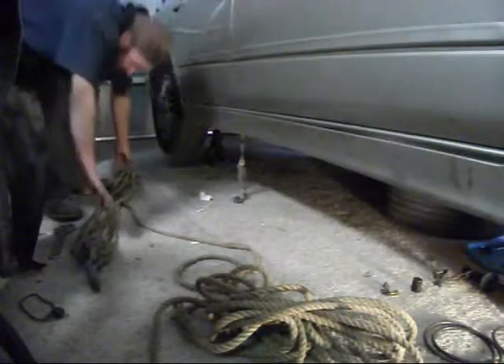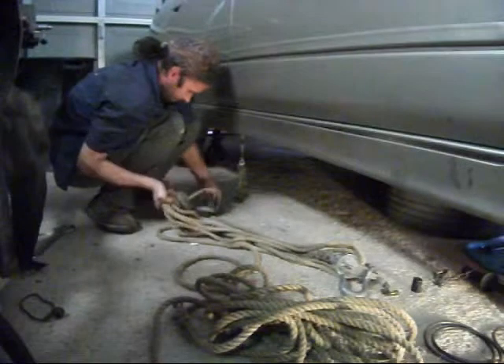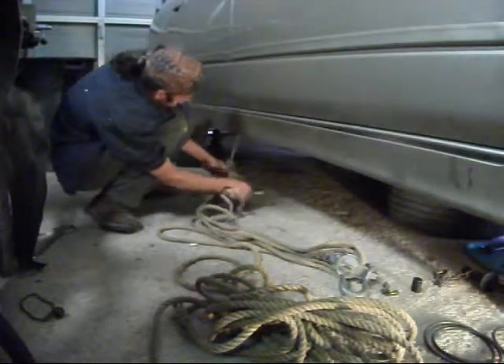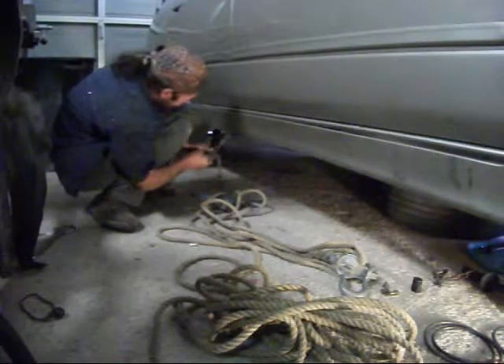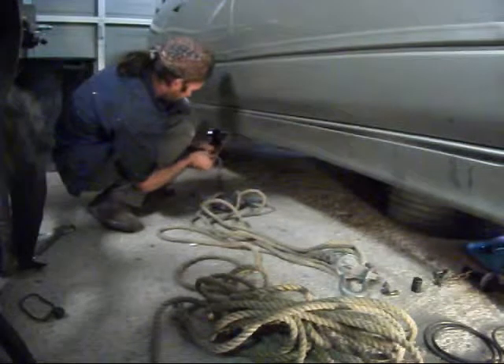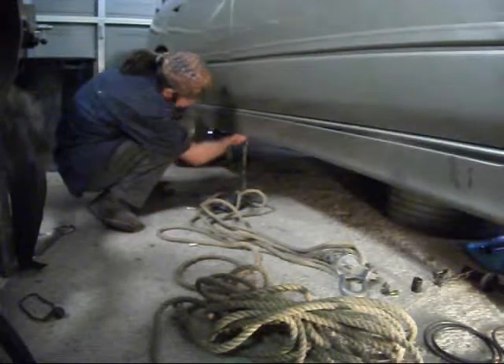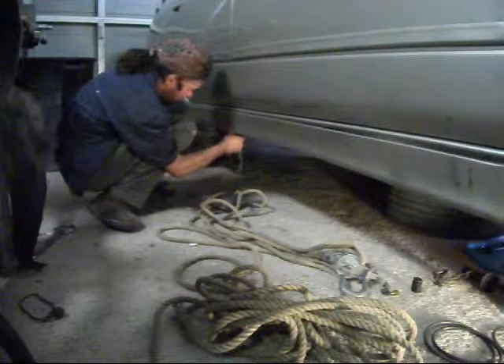I figure you guys might find this kind of entertaining. Get it set up and we'll hold this control arm out. I'll set you guys on the tripod for a moment while I work with this thing. Luckily when I unwrapped it this time it wasn't twisted, which happens quite frequently no matter how hard you try to wrap it. The more distance you have between the pulleys, the more leverage you get — it doesn't get bound up as easy.